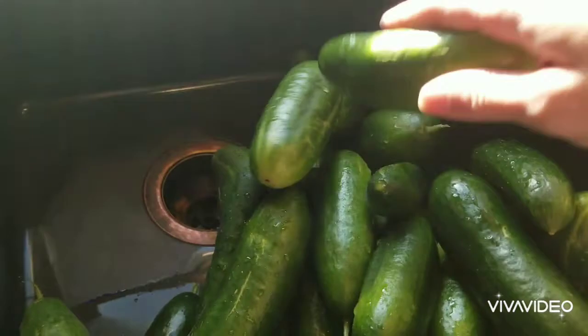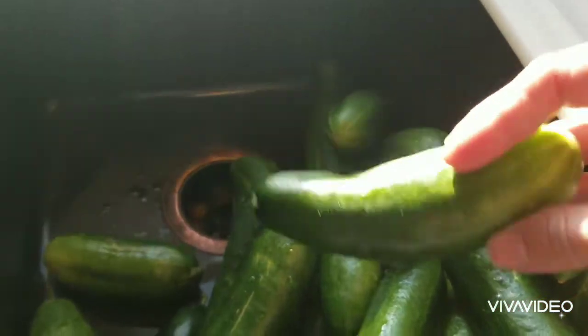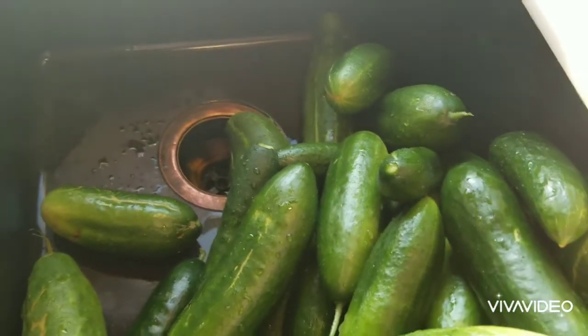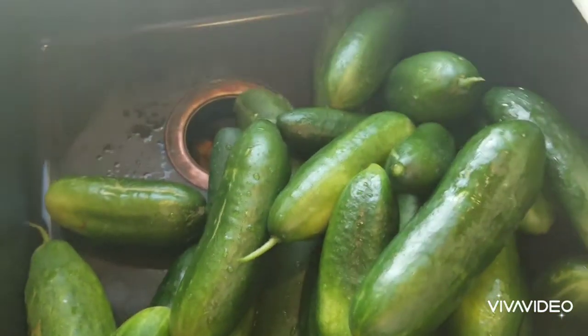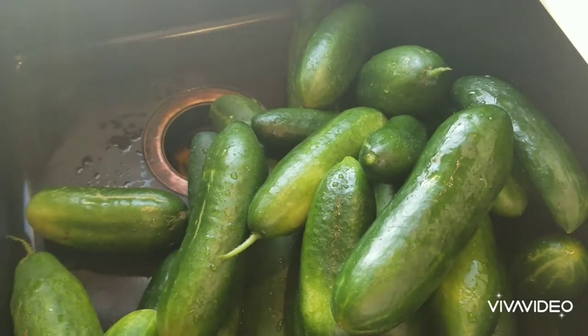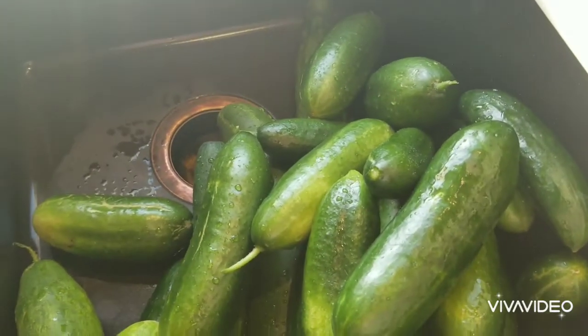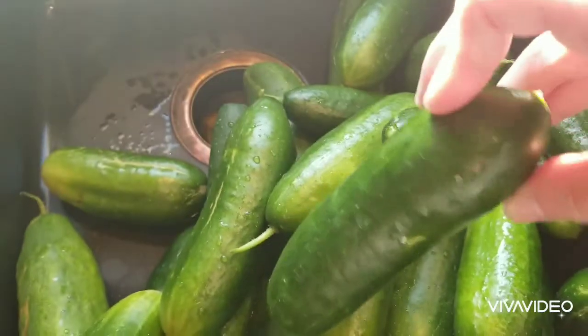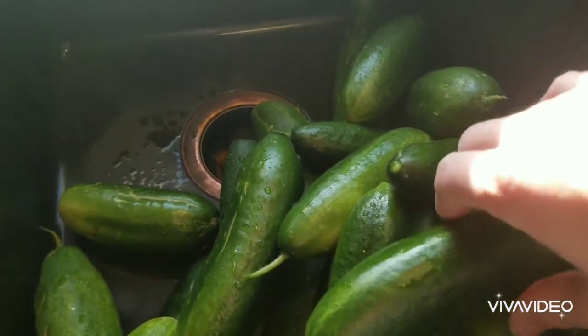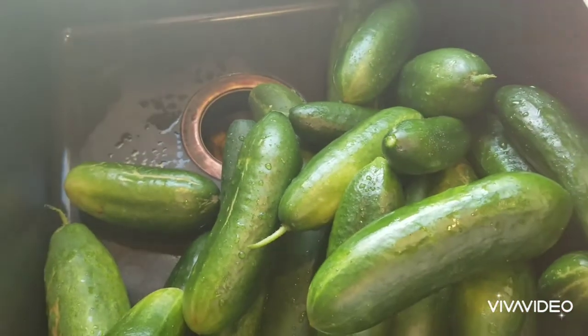We're going to need cucumbers — at least two pounds of cucumbers per recipe. This is just what I picked from the garden, so I'll weigh out how many I get and double or triple the recipe depending on how many pounds I get. See how these are just a nice length — they're not too big and they're not going to be too seedy.